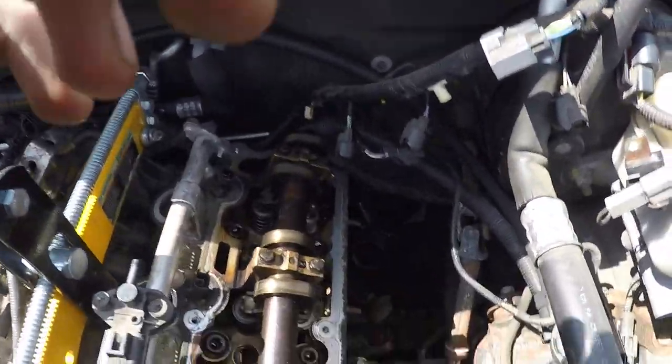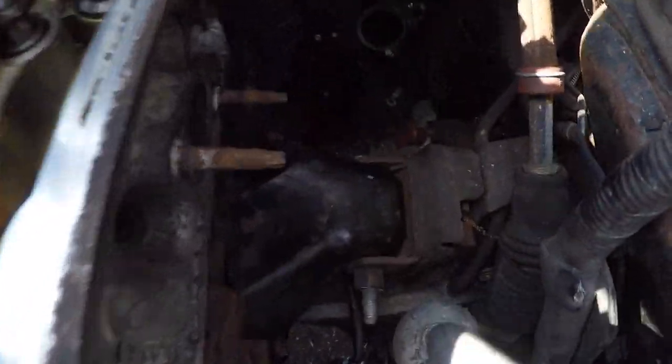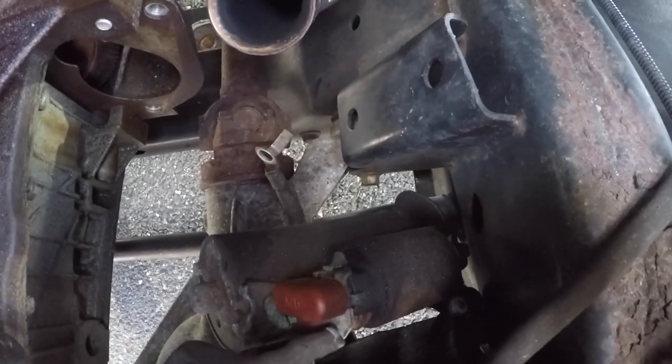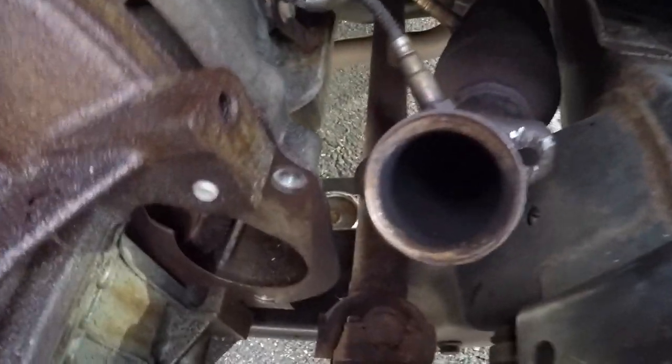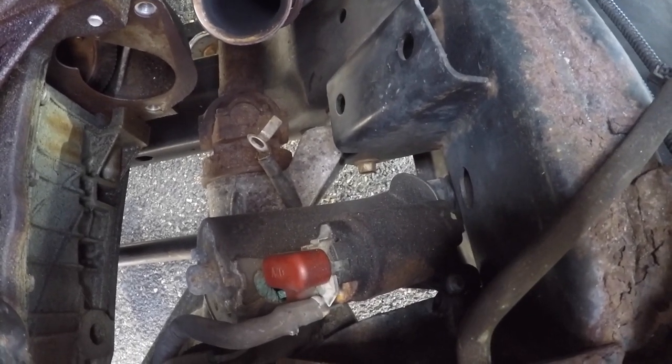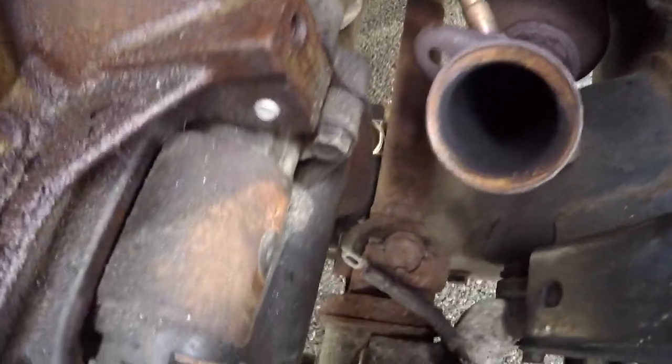One of my least favorite parts of the project is now done — all of our torque converter nuts are finalized, look at that. Standing in the engine bay we have perfect access to the top bolt for the starter, so I'm going to throw that starter in now — it's a 13 millimeter bolt. Get the starter in, top bolt is in just like that.